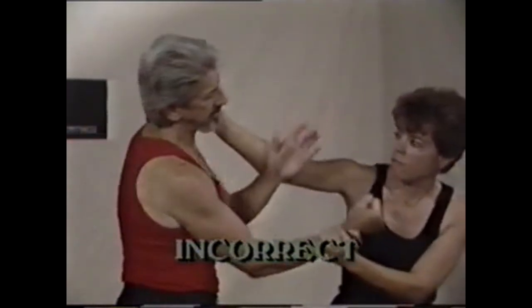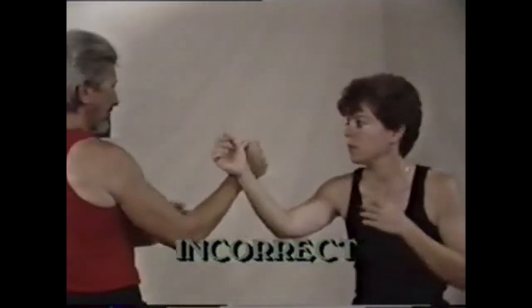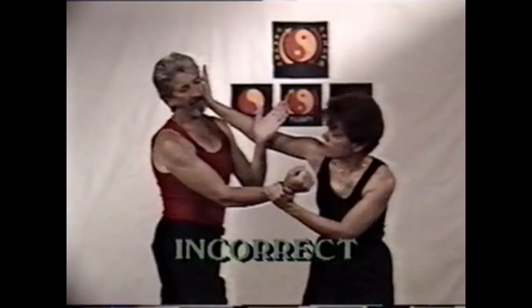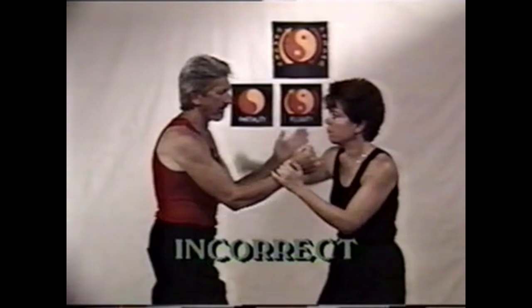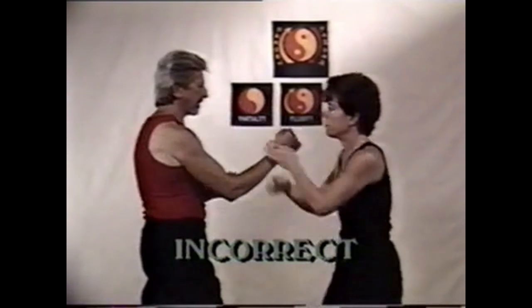In this demonstration is the most common mistake. I'm using Paxao with a downward energy. My opponent takes my downward energy and redirects it against me, striking the temple area with the heel of the hand, or with an open hand over the ear. At the same time, controlling or trapping my right hand with a Jut Sao.